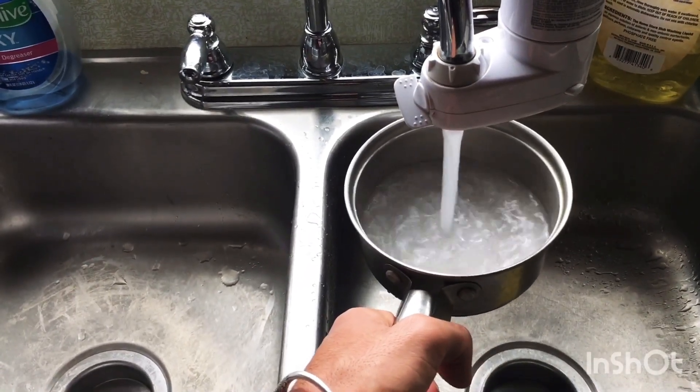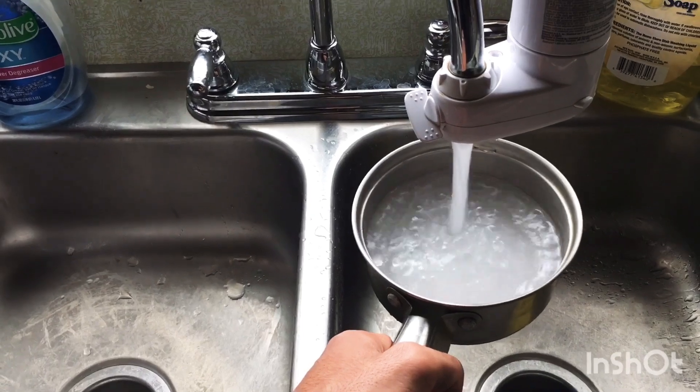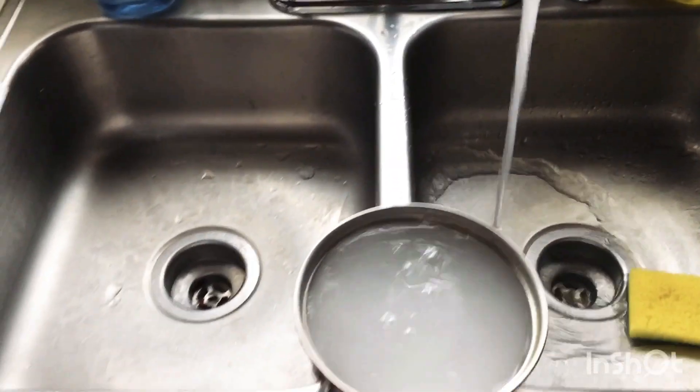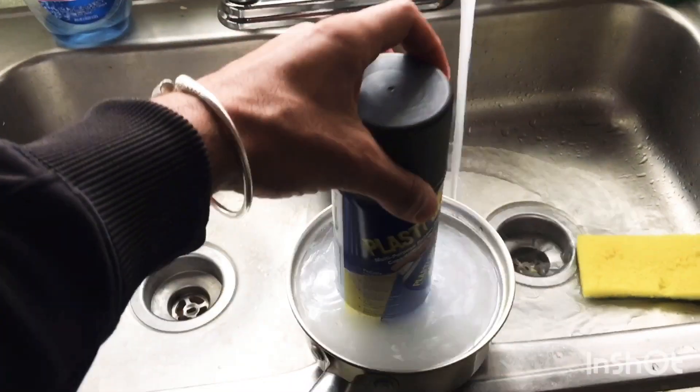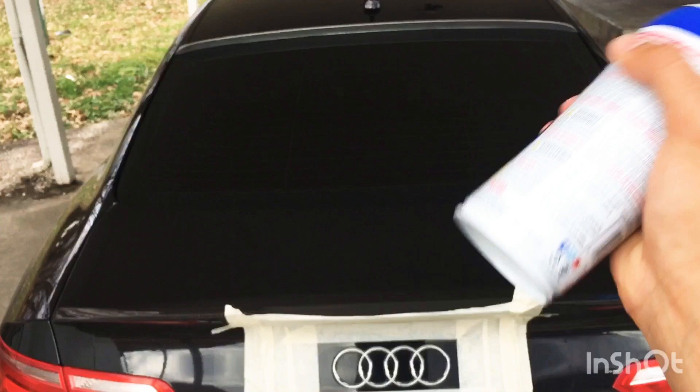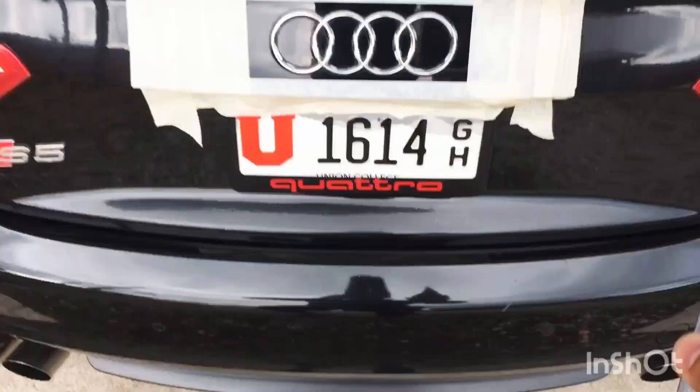Now I'm going inside to pour some warm water in a pot and put the can of Plasti Dip inside just to warm it up. This will help to have a better spray pattern. Leave it for about five minutes. It wasn't particularly cold that day but it just makes it safer.